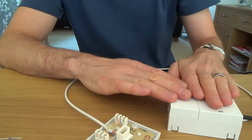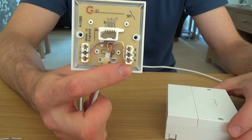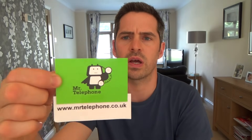The wires on the master socket back plate don't matter which way around they go, but when it comes to the front plate and your extensions you have to get the wires the right way around. So: blue to two, white-blue to five, orange to three. That's this video on how to wire NTE5 master sockets. I'll be doing more videos on BT66 and other sockets. If you need to buy any of these products, visit the website which links through to my eBay shop. Hope you enjoyed the video — thank you very much, bye.